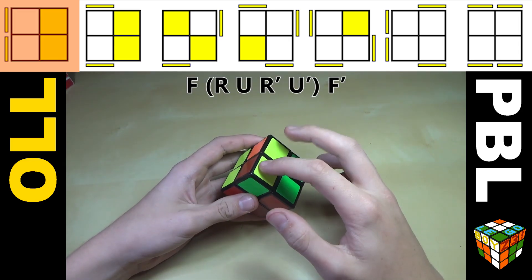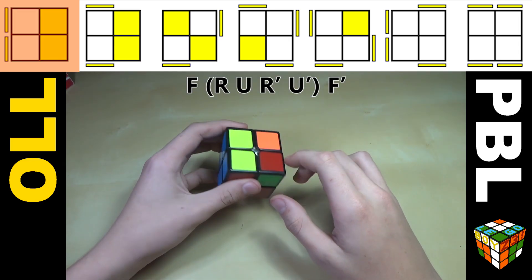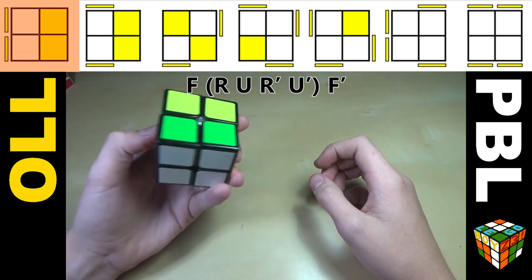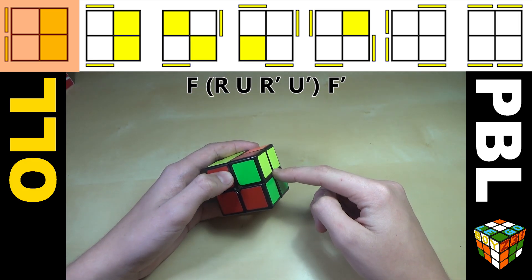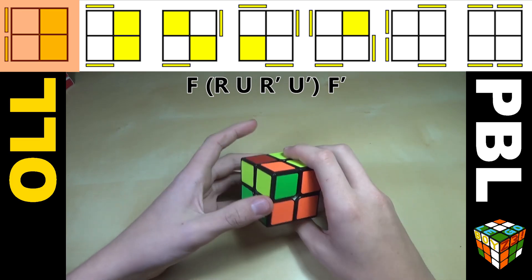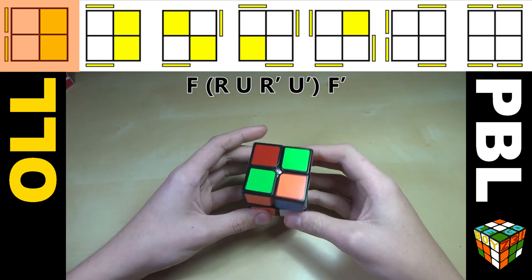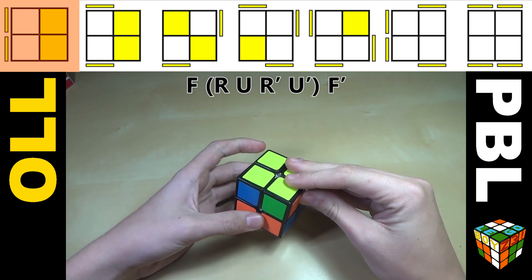Our first case is you just have these two headlights right next to each other and those are the only two pieces. You could use your 3x3 algorithm on this one, but I really don't recommend it because the algorithm for the 2x2 is much shorter. You just hold it on the left like this and do F R U R' U' F'.